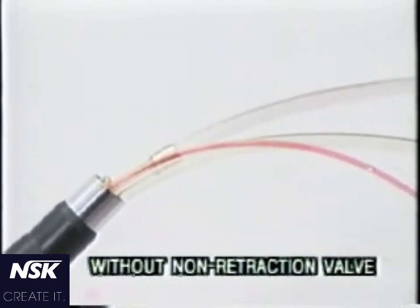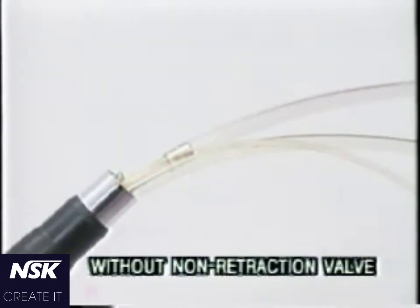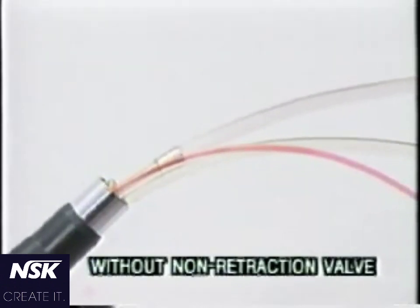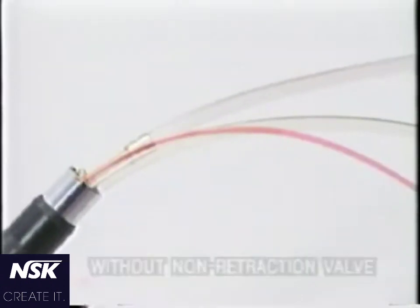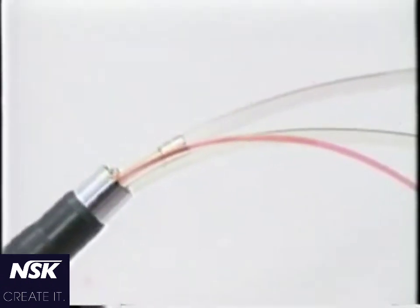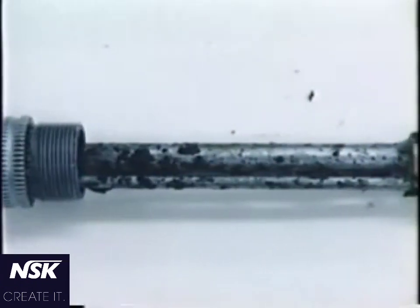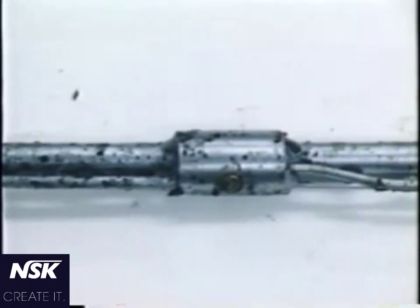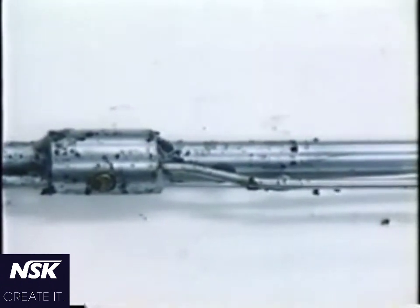If contaminants are retracted into the handpiece hose, the contaminated water flows into your next patient's mouth, even if the handpiece was autoclaved. Contaminants and infectants are thus transmitted to the next patient if water retroaction is not prevented. In addition, they often cause clogging of the water passage, deterioration of the pipe and hose, and growth of microorganisms.